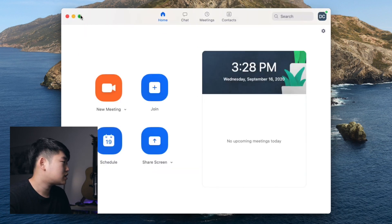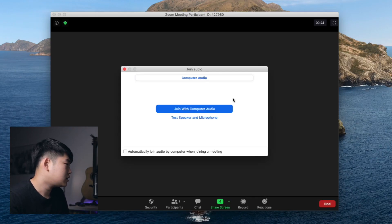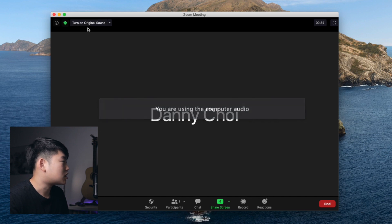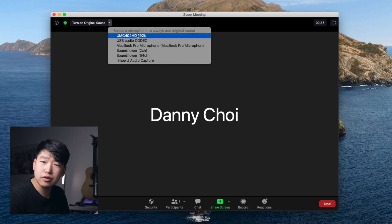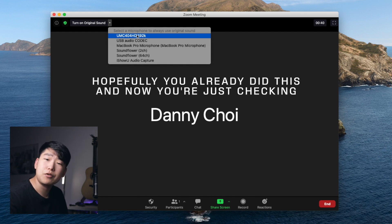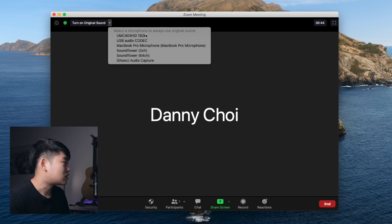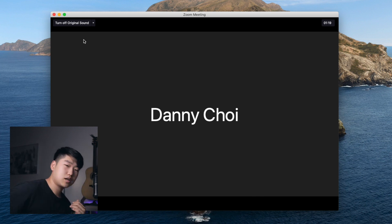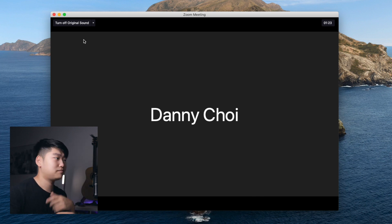So those are all the settings. Now let's go quickly into a meeting. I've started a meeting and I'm going to join computer audio. Now, as you can see in the top left corner, there is an option to turn on original sound. Make sure you choose the right interface — right now I'm using the Behringer UMC 404 HD. I'm going to select that, and now the original sound will be going through. If I play the keyboard I have under me, the people on the other end will hear my keyboard. When I talk into this mic, people will hear me loud and clear.